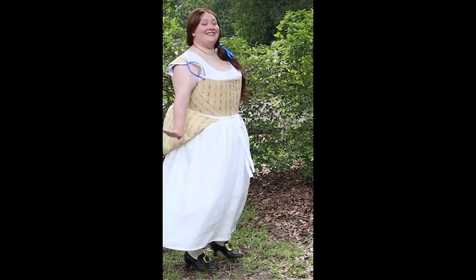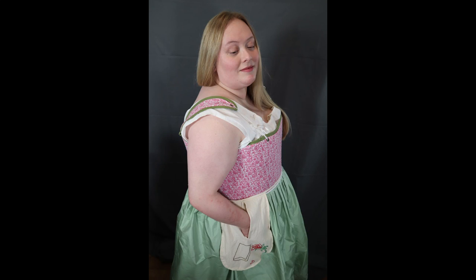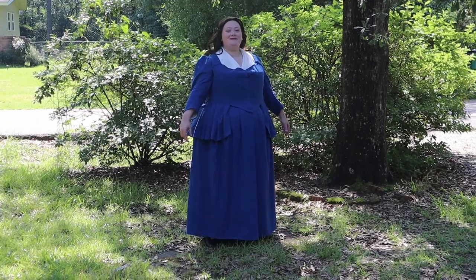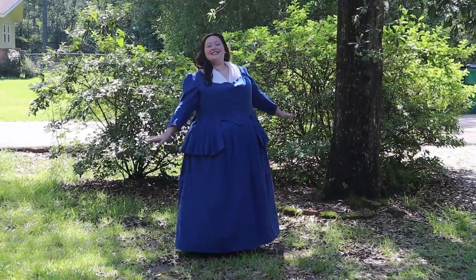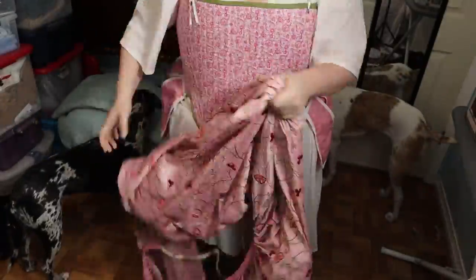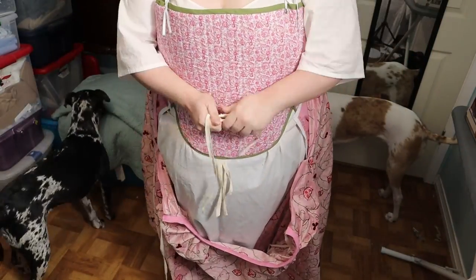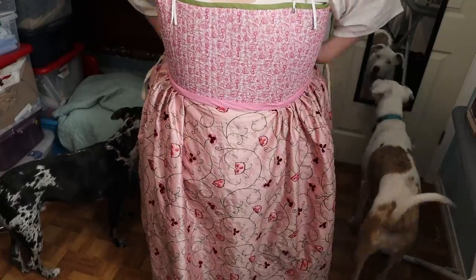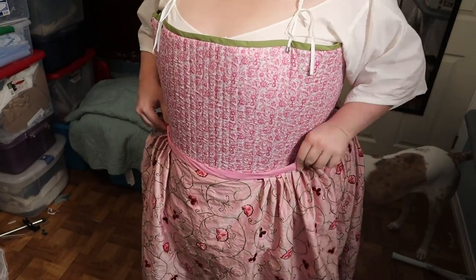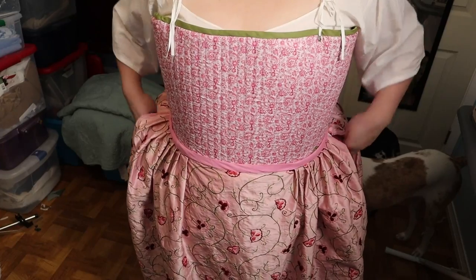I have made a lot of these skirts and they always come out wonderfully. They're great for history bounding too. You could definitely make them shorter for a more modern look, play around with trim, or really anything your creative minds can envision. To wear and put them on, put it on over your head or step into it — it doesn't matter. Take the back ties and tie them in the front. Be sure to get the proper supervision from your canine and feline helpers. Next, take the front ties and tie them in the back. The side openings allow easy access to your pockets.